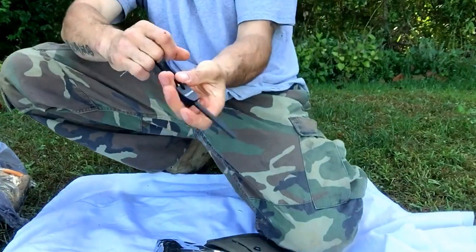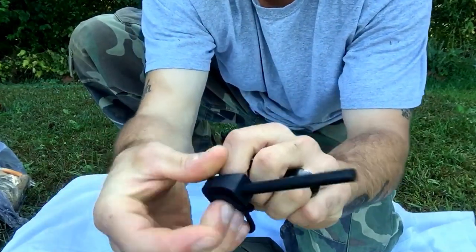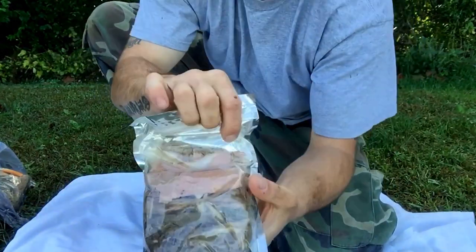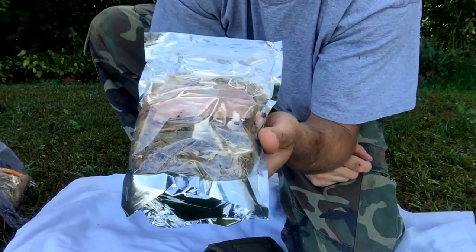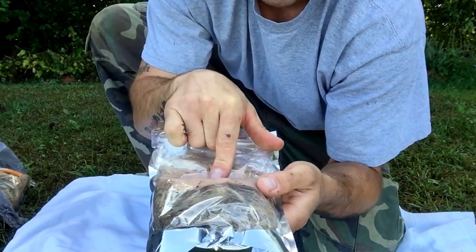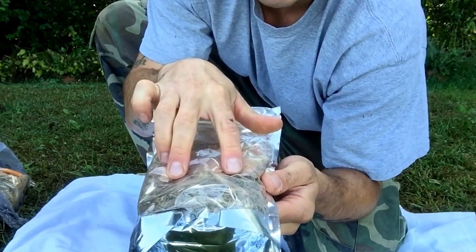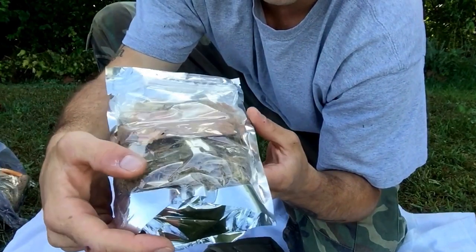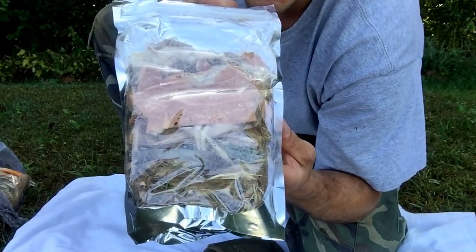We have a fire striker — fire steel that's unused of course — that I include in the kit. We have a bag of my tinder that's specially made for the kit. In this bag I offer cattail fluff, yellow birch bark. I also include two and a half ounces of premium fatwood, jute twine, and some cedar bark in there.